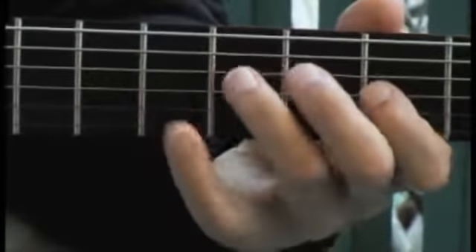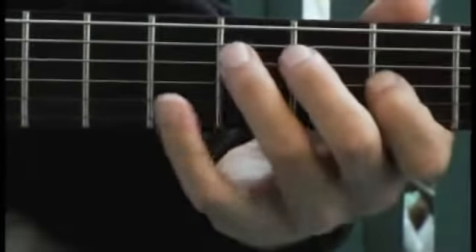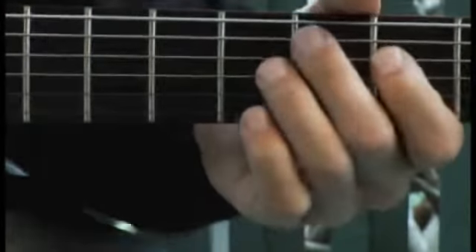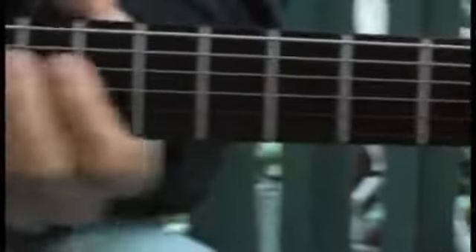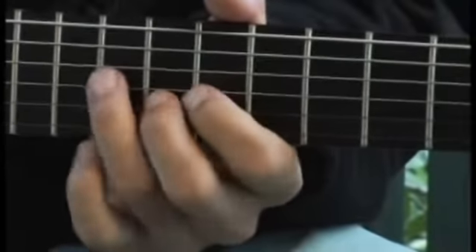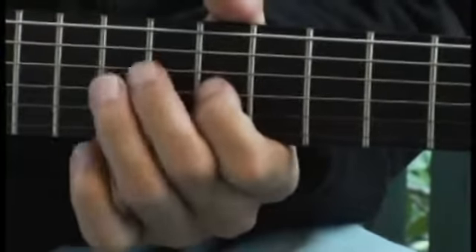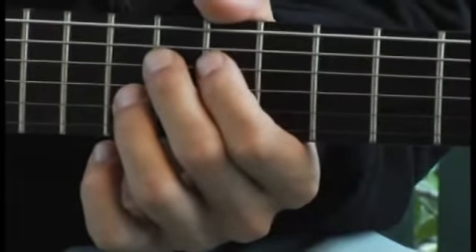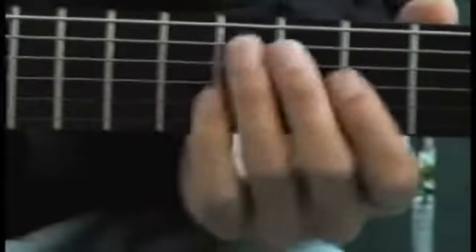Moving down to the 3rd fret of the 5th string, up to the 10th fret of the 4th string, and finally down to the 5th fret of the 3rd string.